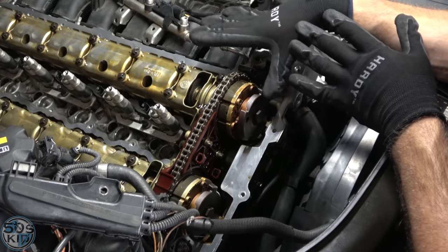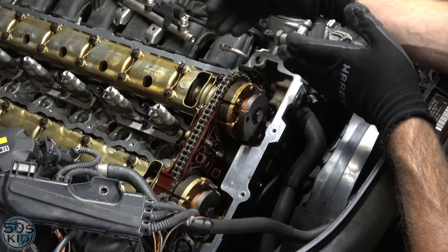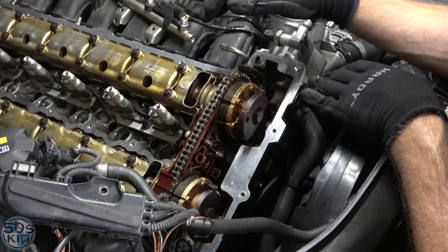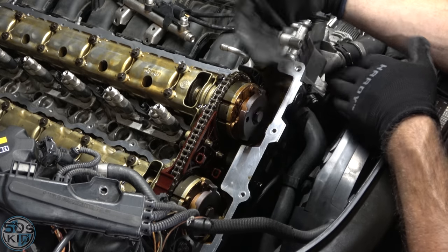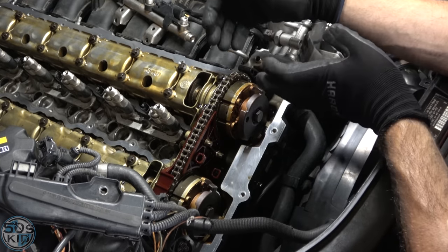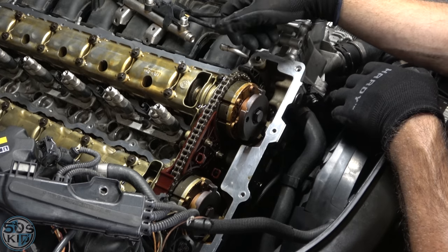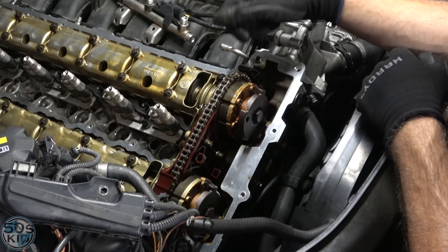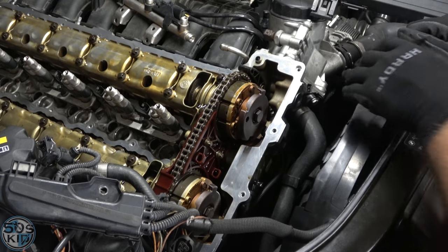BMW identified this was only a problem on earlier models — the 07s and 08s. They came out with a different Teflon o-ring on the 09s and 2010s, also offered as a warranty replacement. Mine has actually had it done already according to BMW service history, but I'm going to do this anyway to make these videos for you so you can see how to remove and reinstall it. Hopefully my bearing ledges are all fine.